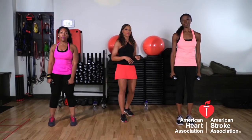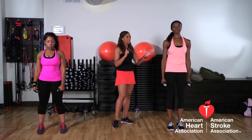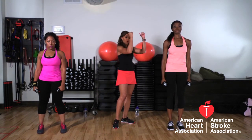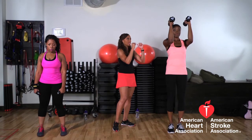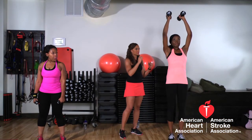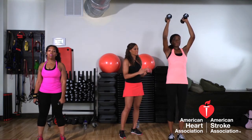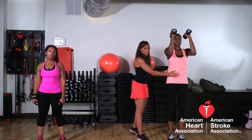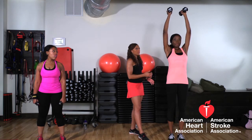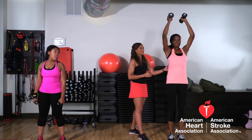Now with Jamila, we're going to work the shoulder a little bit differently — same exercise but working the angle differently. Elbows are nice and tight in, palms are facing each other, she goes straight up and brings it back down to chest level, and back up. Abs nice and tight, really protecting your core. Straight up and straight down — breathe through it.